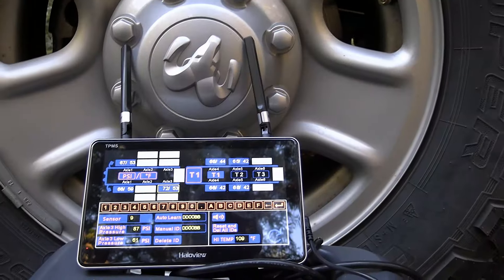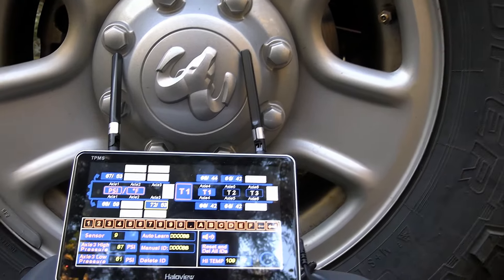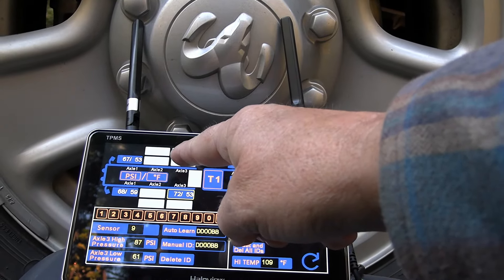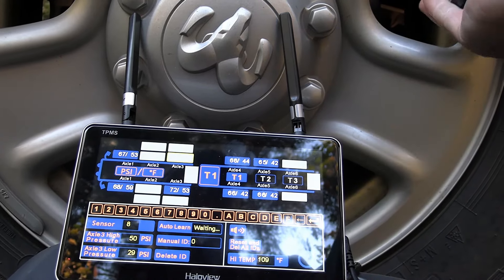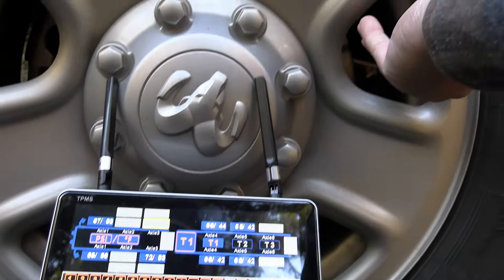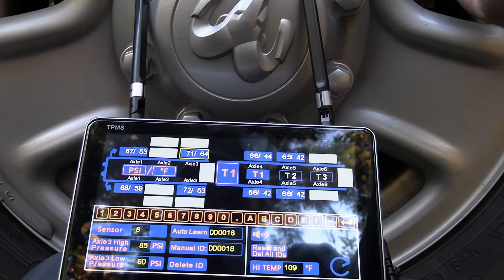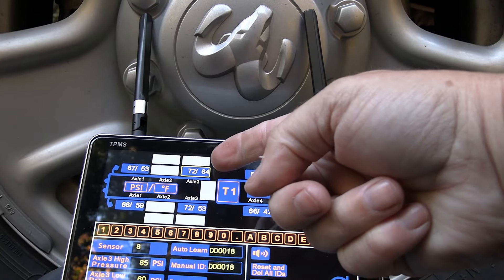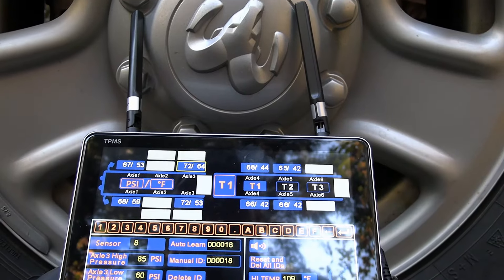Same thing happened with my previous tire pressure monitors — they take a while to sync back and forth. Okay, I've got the truck back so we're going to try the auto learn on a truck tire. First you select which tire you want it to be, then click auto learn, and within 15 seconds you screw it on. There we go — it auto-learned the ID and right away we have our pressure and temperature. We've got all eight of them set up now.